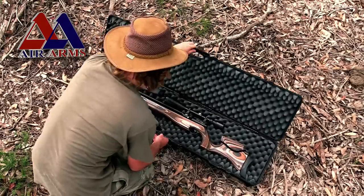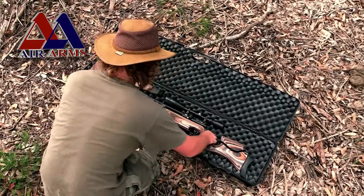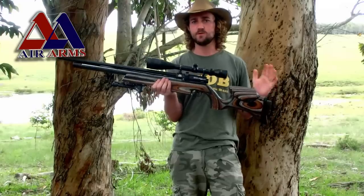Tonight on Air Arms TV, we're taking a closer look at the Ultimate Sporter with our man from South Africa, Matt Dubbo.